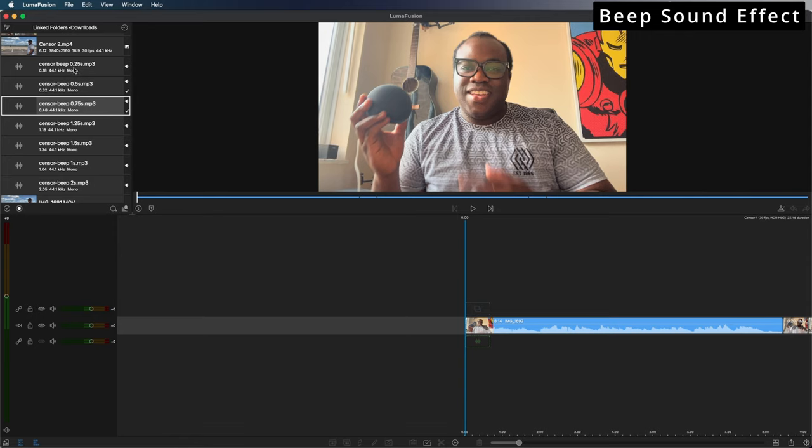I've downloaded various lengths of the censor beep, all the way from 0.25 seconds to 2 seconds — it just depends on the length of the word I say. So if I say Alexa, it's going to be the length of the word Alexa.